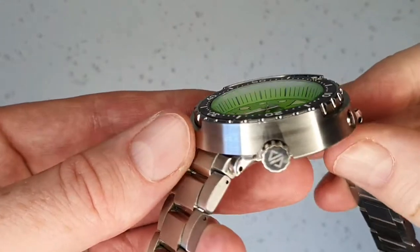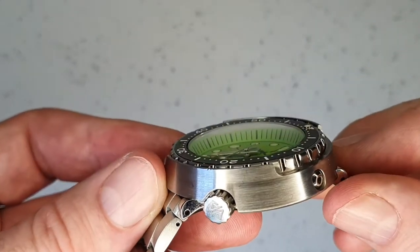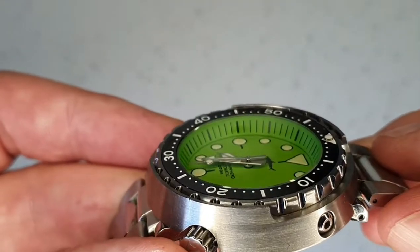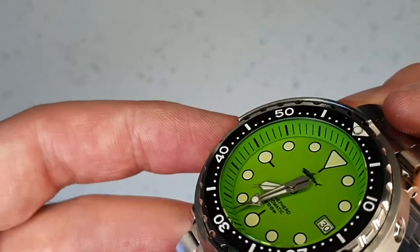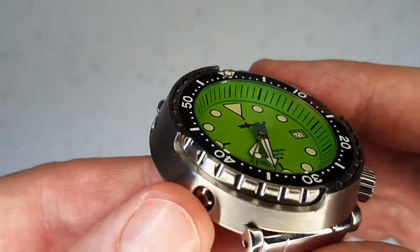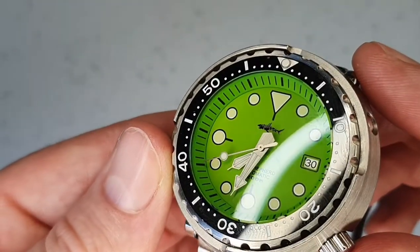The sapphire crystal has an anti-reflective coating and is domed — not a huge amount of dome but it's there. The chapter ring is very tall, so there's quite a distance from the crystal down to the hands, which just adds a depth to the watch that you don't see on many others.